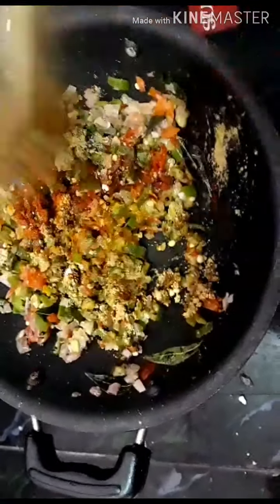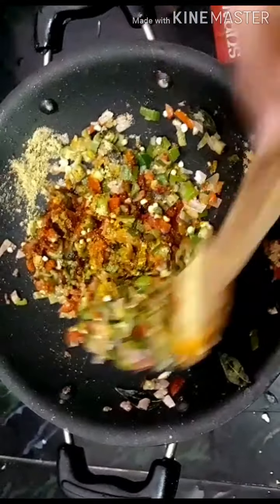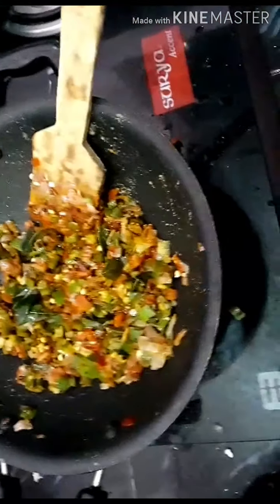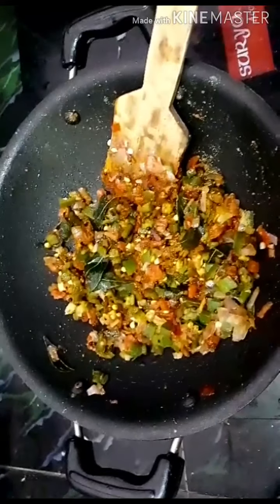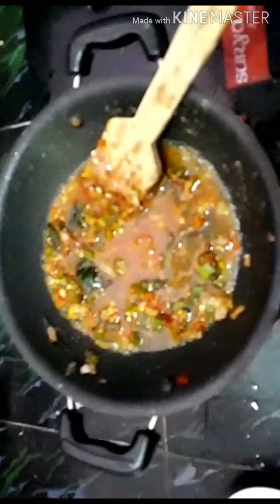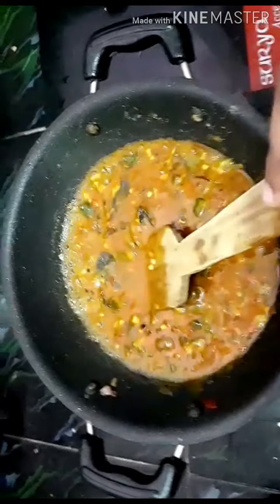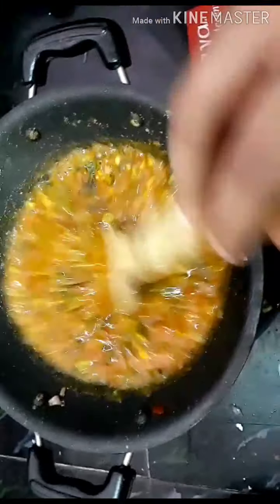And then we put it in the wok. This is the last ingredient. Now we put it in the wok. Let's mix it in the pot and mix it well.